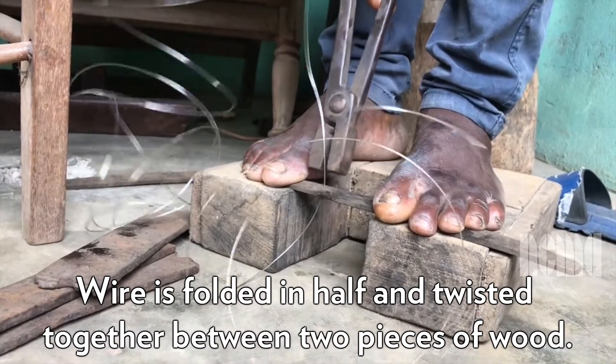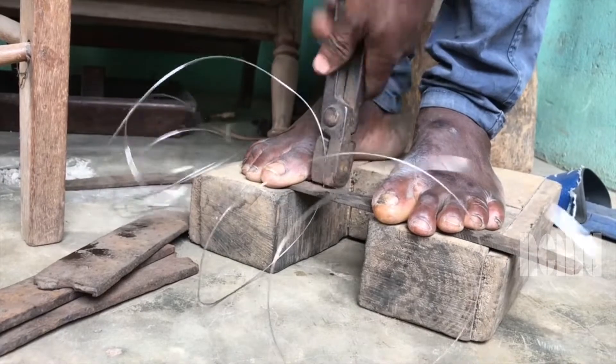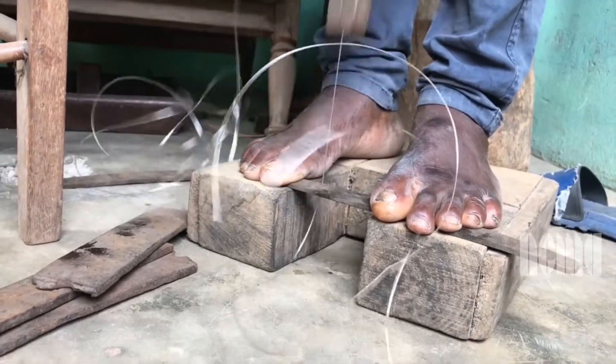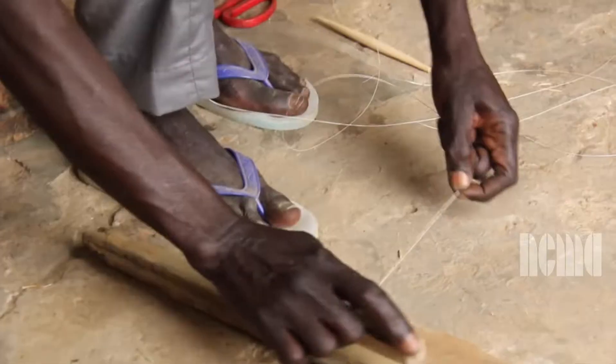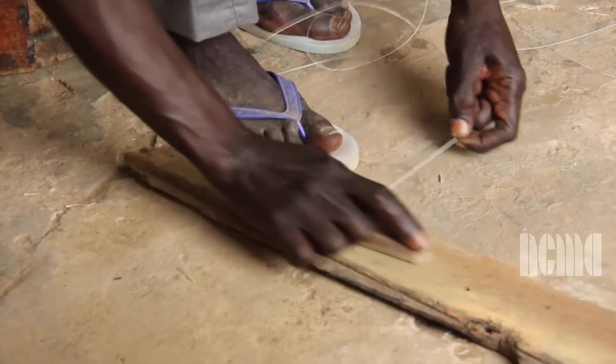The artist stands on two bricks of wood a few inches off the ground. Under his toes he stands on a slim piece of brown wood called a draw plate, which has a narrow hole in the wood. The artist uses draw tongs to pull the wire through it to make the wire thinner. Then he takes the wire and twists it together by rolling it in between two pieces of wood.